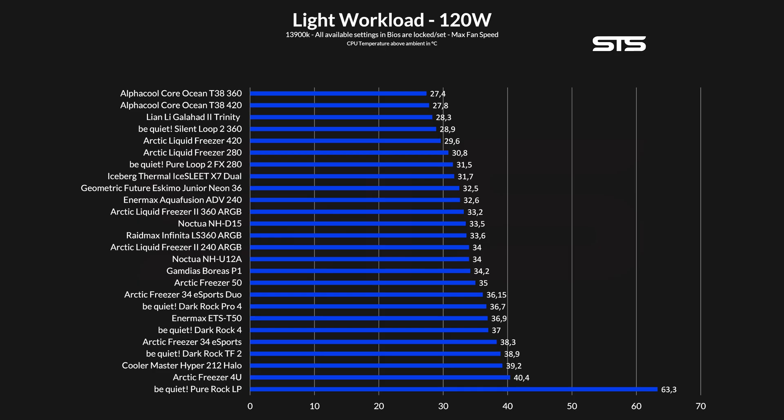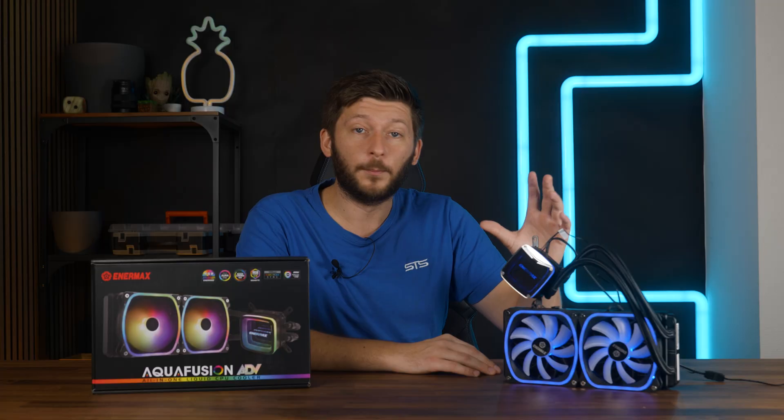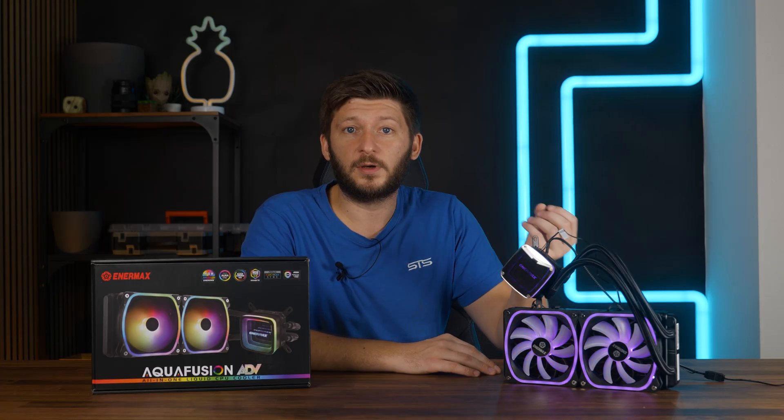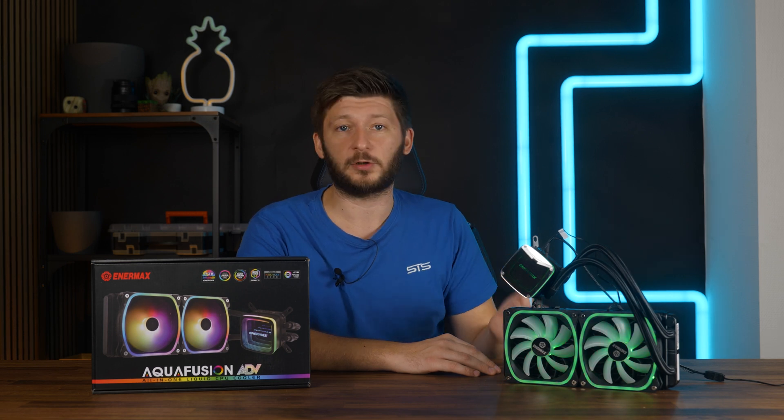Let's begin with the low workload. At 120 watts going through the socket, the Aqua Fusion 240 managed to keep the CPU at 32.6 degrees C above ambient, which is actually an excellent result. At this gaming-type workload, the 240mm model kept it cooler than a Noctua NHD15, a Liquid Freezer 240 or even 360, and pretty much every other air cooler. That's interesting.